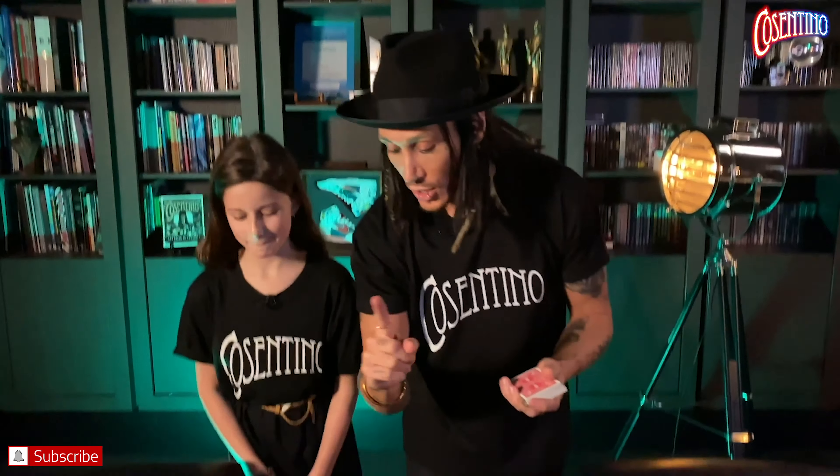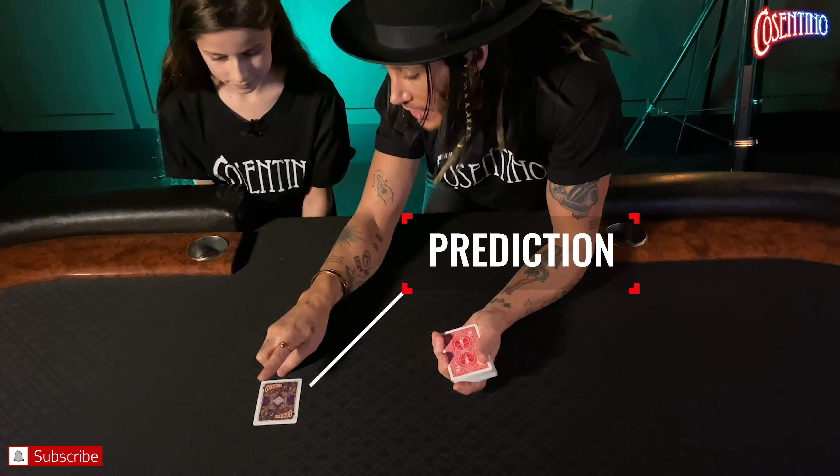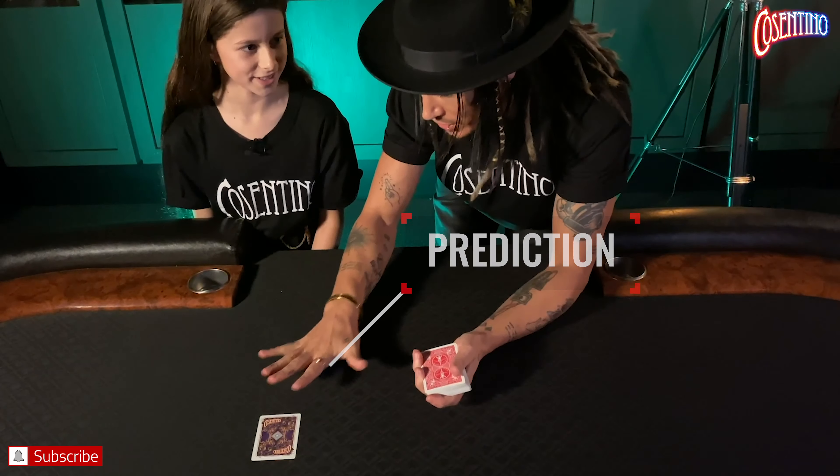I'm here with my niece Rosie. Say hi to everybody. We're going to perform a card trick — be honest, you have no idea what's about to take place. Before we started, I made a prediction in the form of just one single playing card. It will stay there the entire time — I don't want to show you yet, don't want to spoil it.